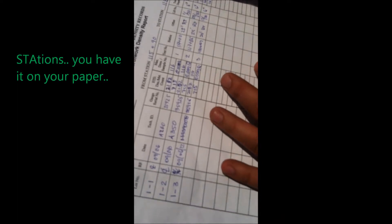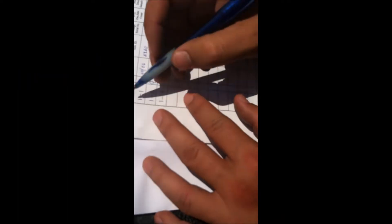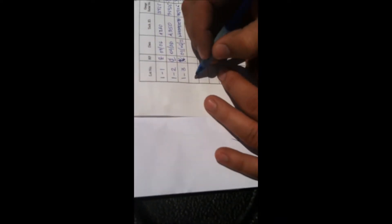The lat number is the first thing you are going to put. It is the page number, dash, test number. In this case today is our test number four.